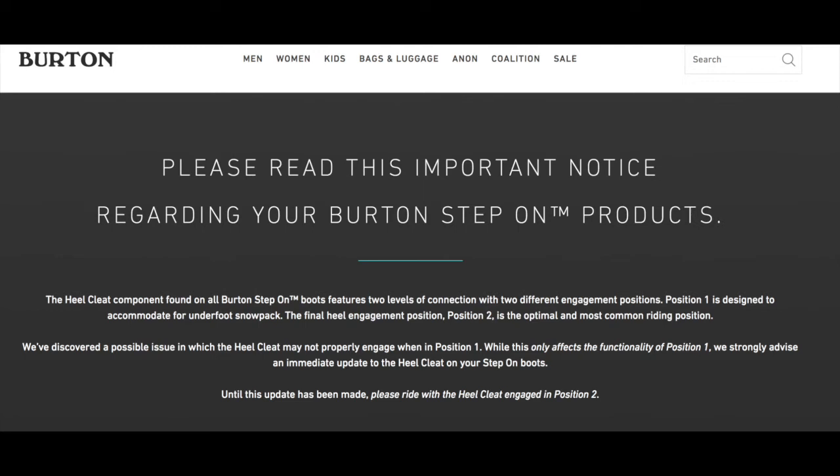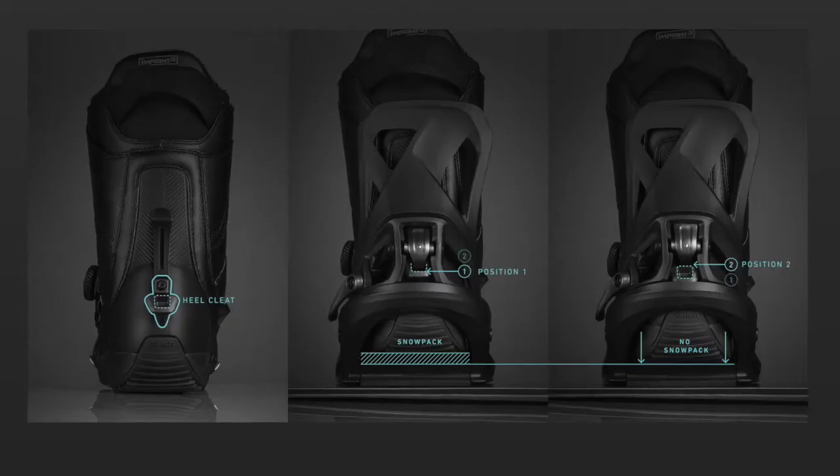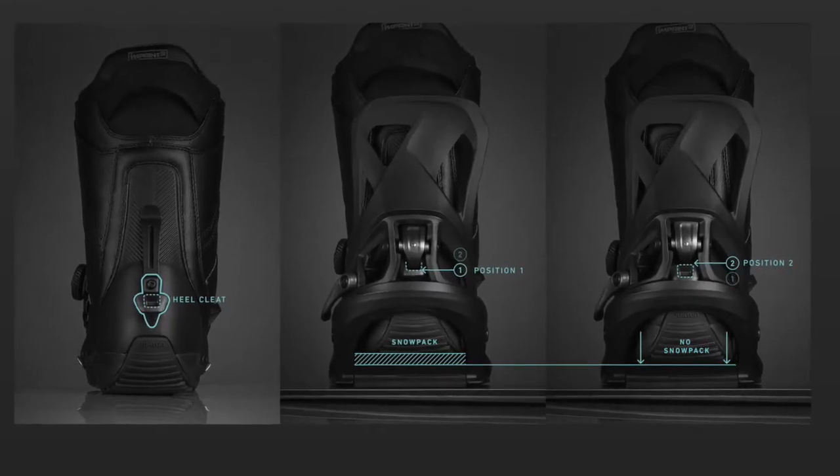Thanks to one of my viewers who brought this to my attention. Burton is, for all intents and purposes, doing a recall on their Step-On binding cleat. I'm just going to read their website.